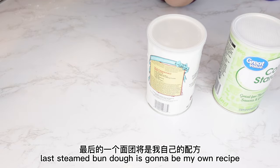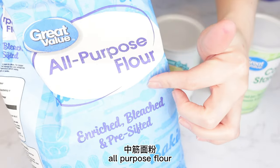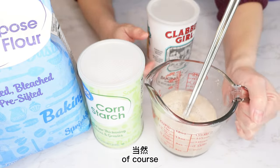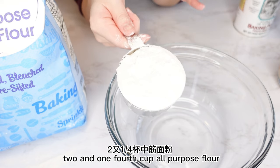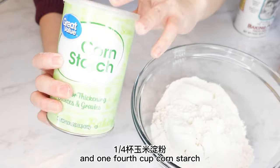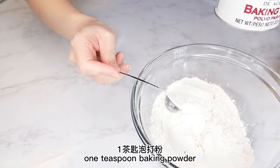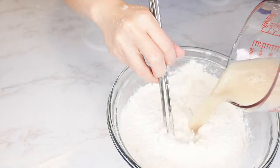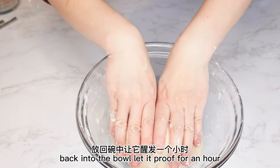The last dough is going to be my own recipe. I'm going to use all-purpose flour — tongji mian sen — plus cornstarch and baking powder. The amounts are 2¼ cups all-purpose flour, ¼ cup cornstarch, and 1 teaspoon baking powder. Add the yeast water, knead the dough, put it back in the bowl, and let it proof for an hour.